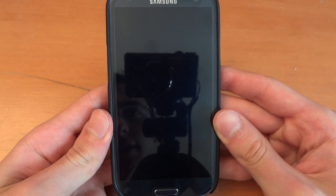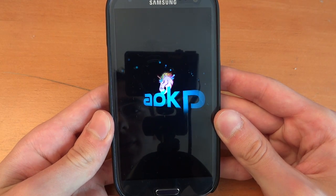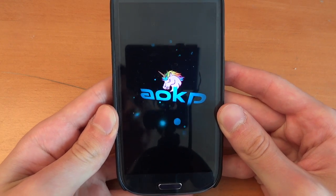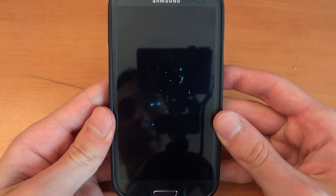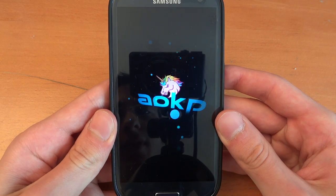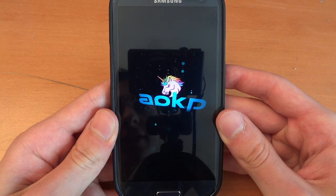I don't know if we're going to get the unicorn or not. Ah, there we go — that's a pretty cool boot animation, I've got to say. It's like a 3D-esque type boot animation. Looks pretty nice, yeah, it's really nice.